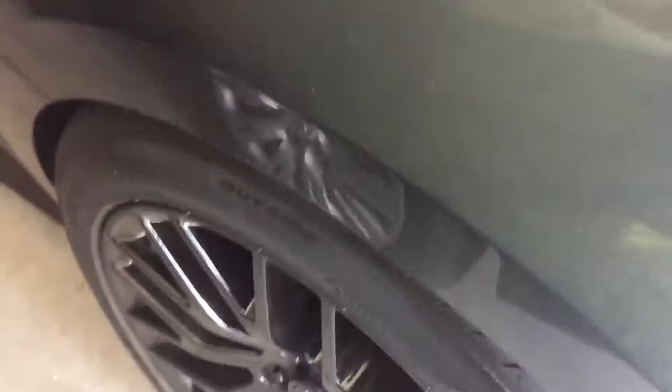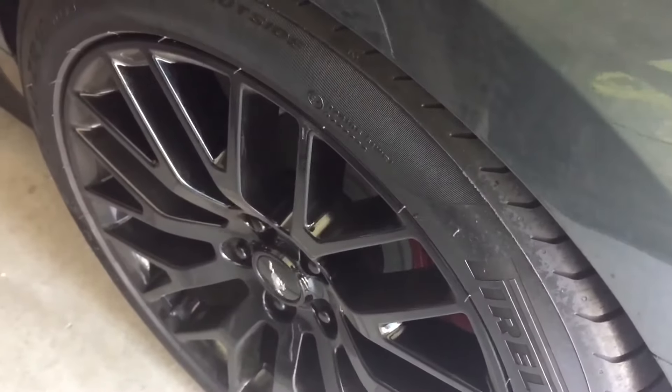With the wheel spacers and lowering springs, there's hardly any wheel gap. I'll probably end up getting new wheels with 305s.